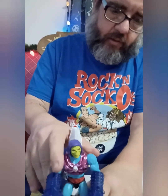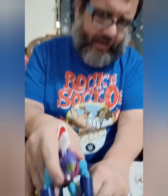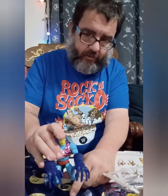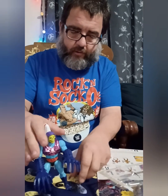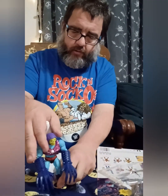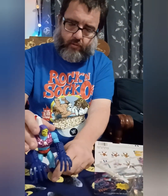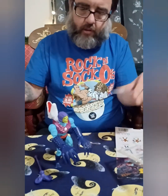It also came with one other hand and an extra head. Yeah, it always comes with one hand — which I'm okay with, because you know, I don't need eight million hands. It's top heavy with big hands and the extra piece on his back.